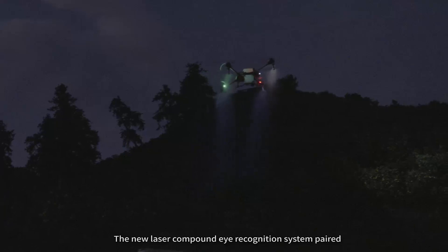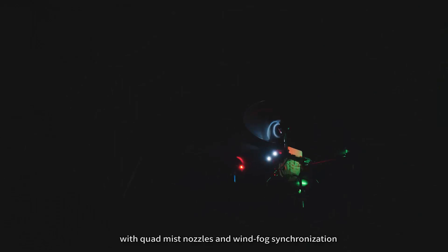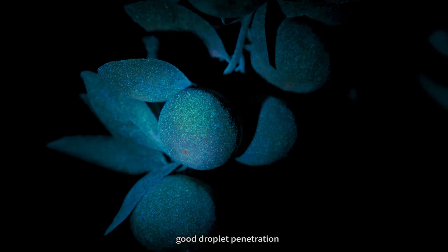The new laser compound eye recognition system, paired with quad-mixed nozzles and wind-fog synchronization, can still achieve 90-degree terrain following through power lines, smooth turning, good droplet penetration, and area efficacy and efficiency are both doubled.